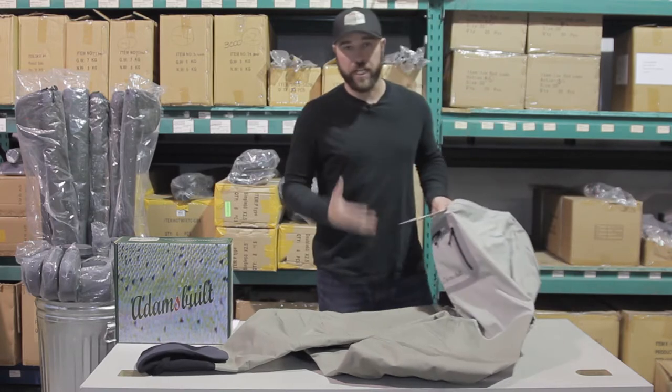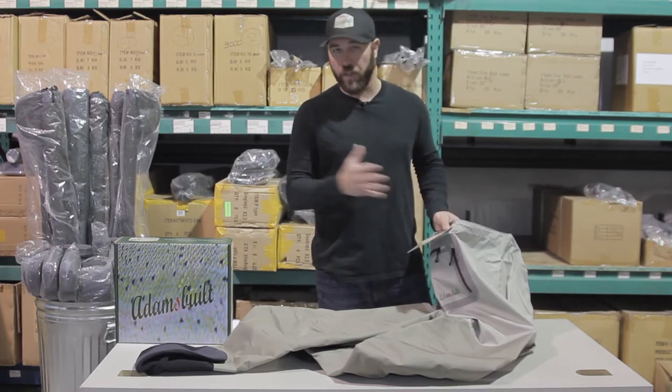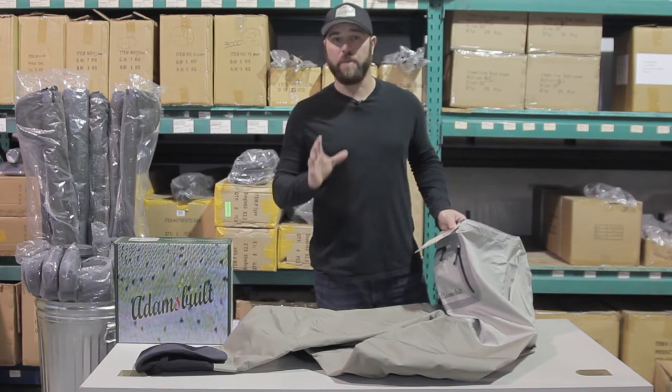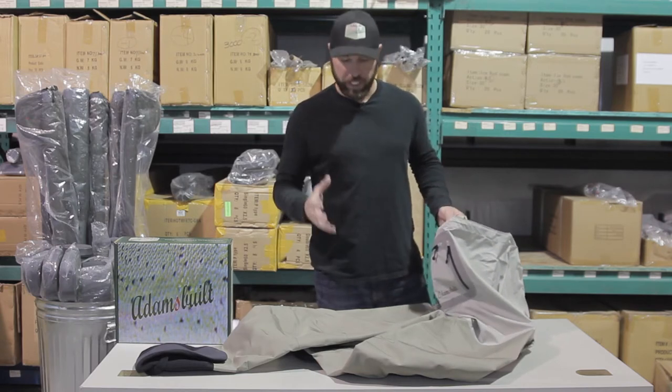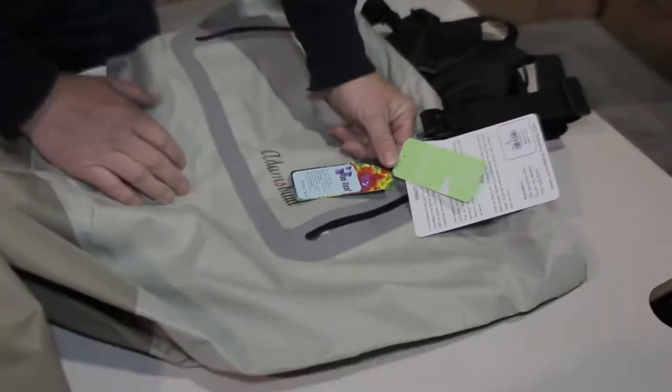So the first thing — the material. The Adams Built Guide Weld, and all the Adams Built waders, are made from a proprietary blend: PORTEC technology, military spec breathable membrane.